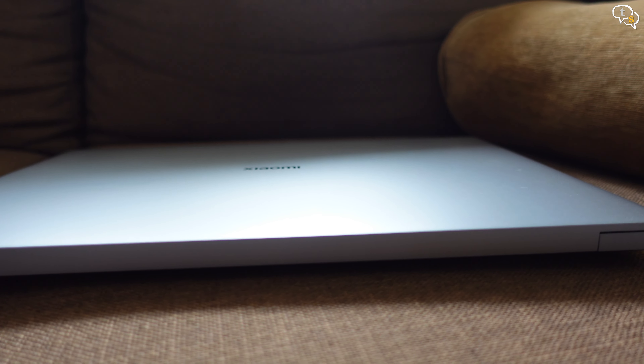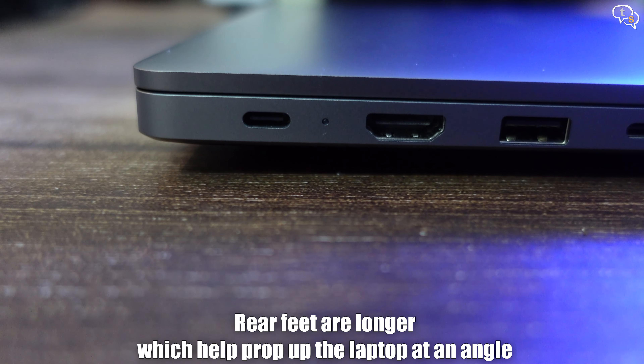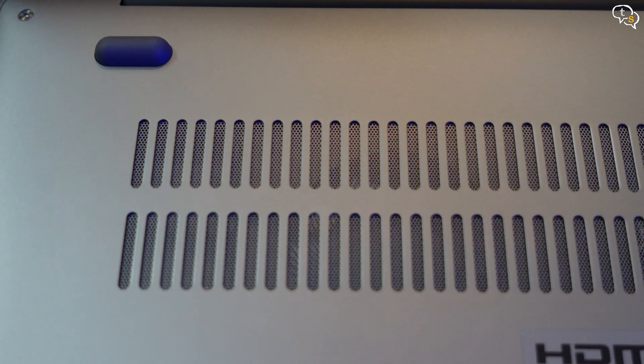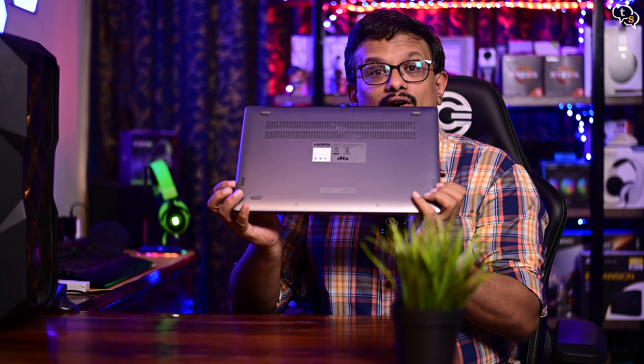There's a small lip in the front which allows you to grip the screen to open it. The screen can be opened using only one hand, which not many laptops can pull off. Nothing much on the back except for the hinges. On the bottom, we have feet — the back feet are a bit longer than the front to angle the laptop and allow for better air circulation underneath. The big vent below allows air to flow within.